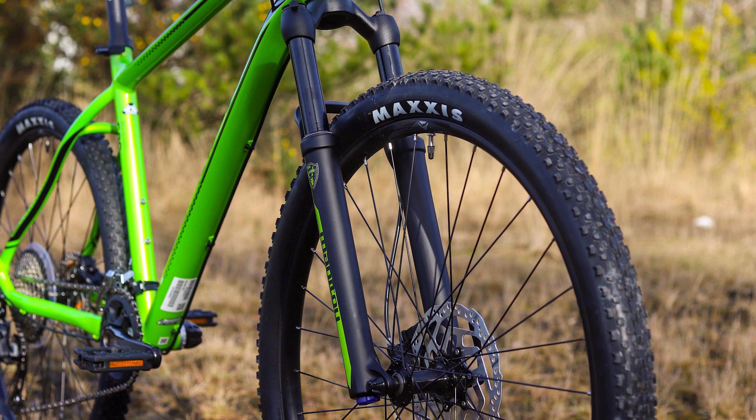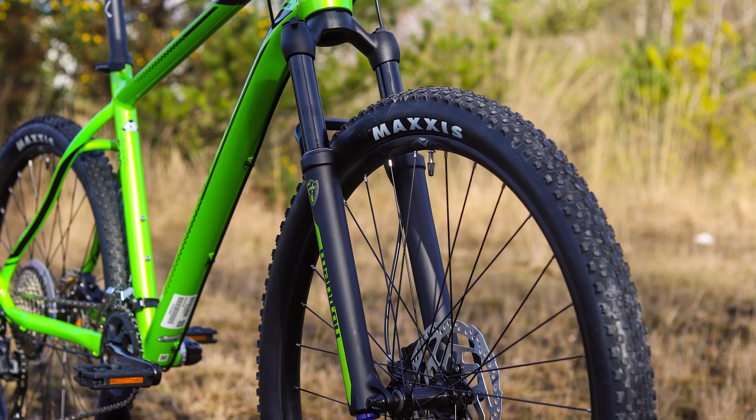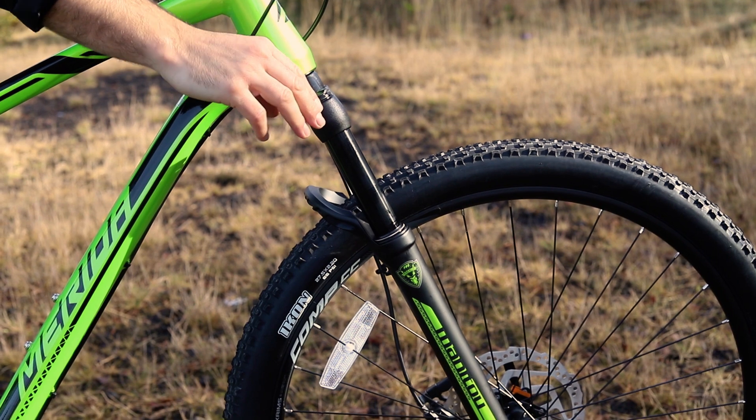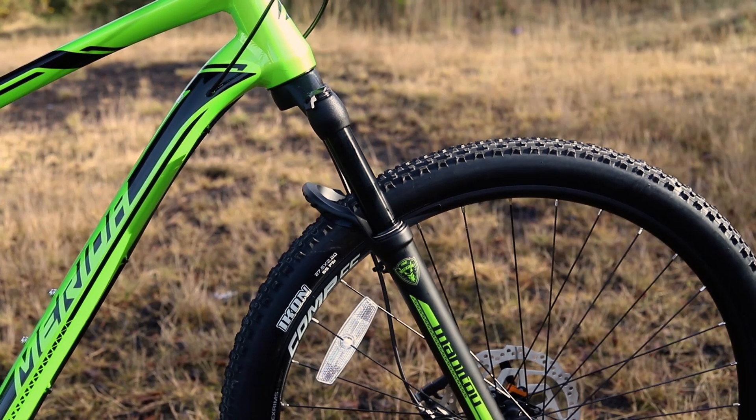All the models have a hundred millimeters of travel with a lockout. The lockout means you can firm up the suspension to make the bike more efficient when on smooth roads or going uphill.